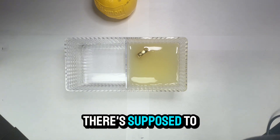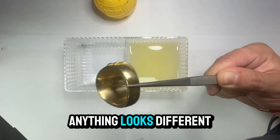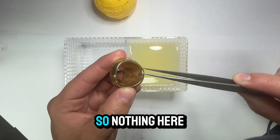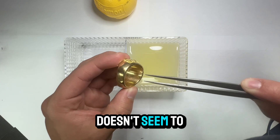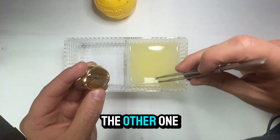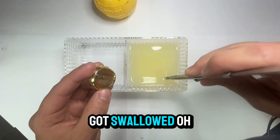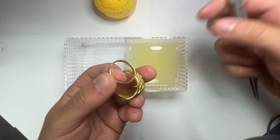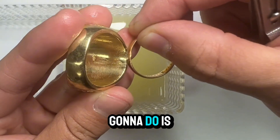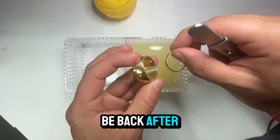So let's take a look and see if anything looks different in there. Nothing here doesn't seem to be. And here is the genuine gold one — as you can see, neither of them has changed. So we're going to leave them in there for a little bit longer. I just need to go get some work done and I will be back after to see how they turn out.